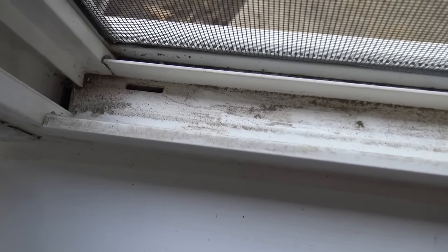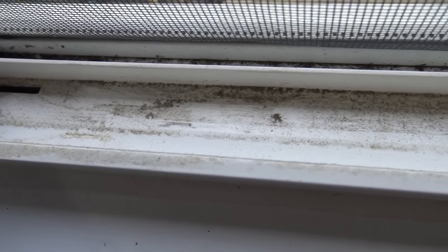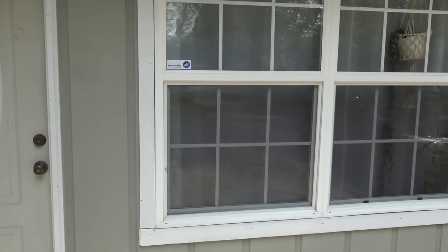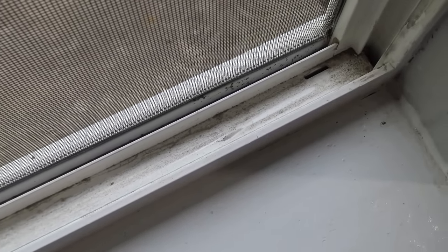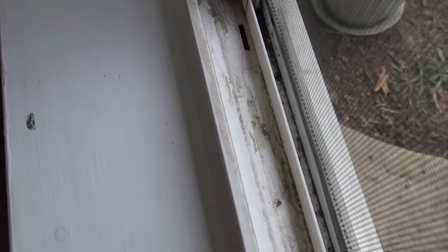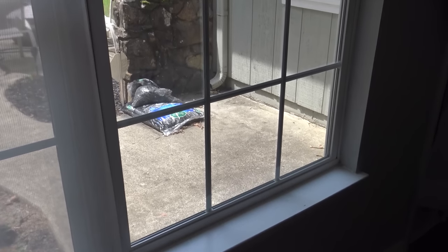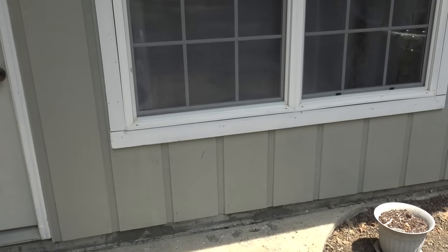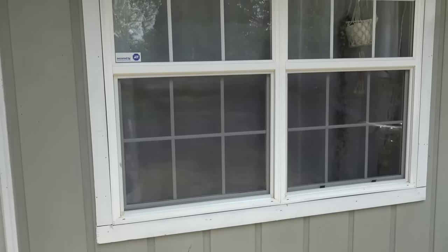In this video, I'm going to show you the easiest way to clean those nasty window tracks. As you know, window tracks accumulate dirt, dust, and debris over time, which can hinder the overall functionality of the window. So cleaning them will ensure smooth and effortless opening and closing and prevent them from getting stuck or jammed. Not to mention, removing debris from the tracks helps to seal the windows better, which will only improve energy efficiency by reducing drafts and heat loss.